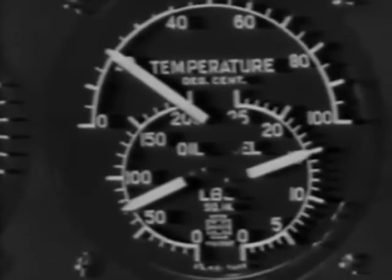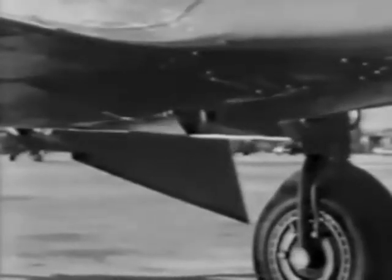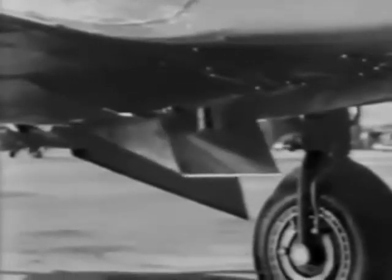During warm-up, the coolant temperature will rise more rapidly than the oil. On your right side are the controls for the coolant and oil shutters. Be sure they're open sufficiently. In warm weather like this, the coolant shutter should be opened all the way, while to keep the oil temperature even with the pressure zone, it need be opened only to the flush position.